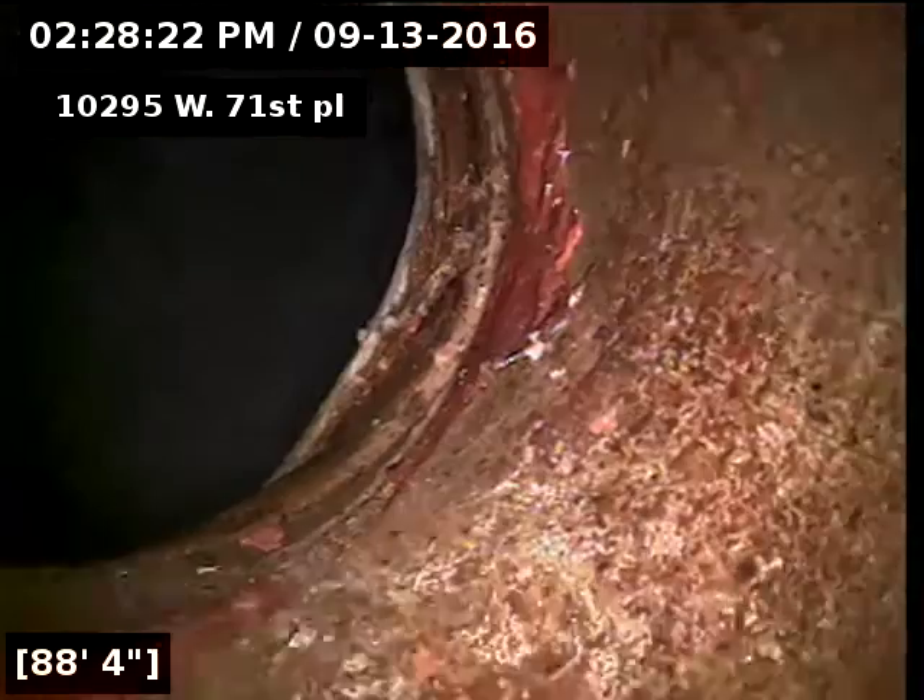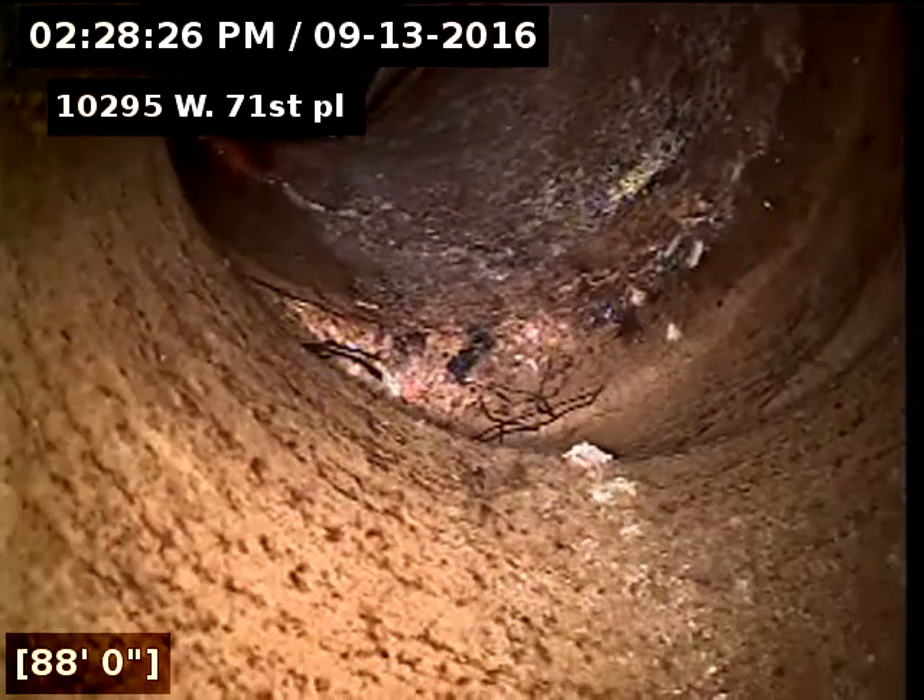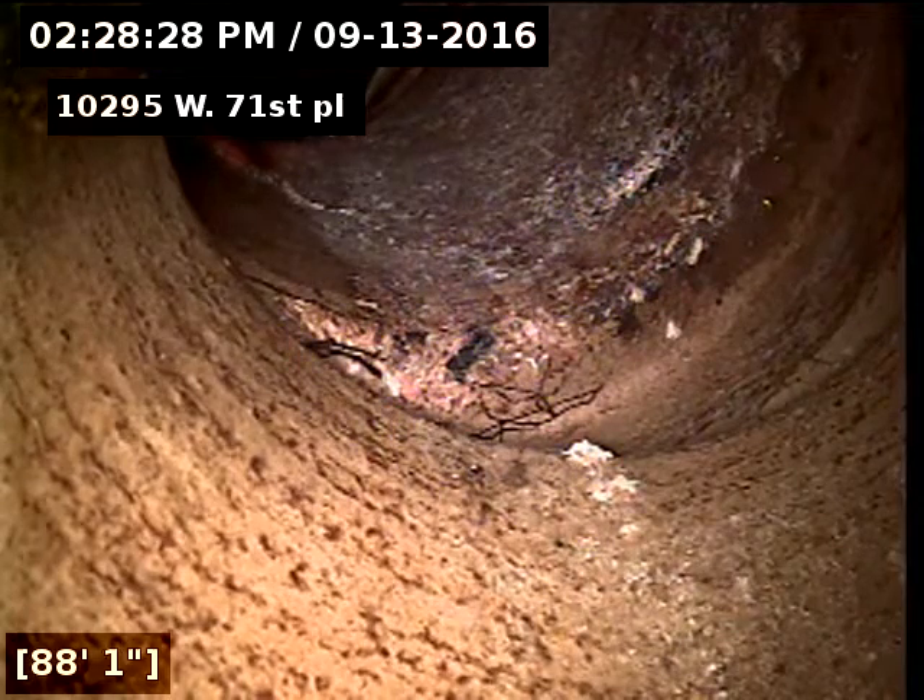89 feet to the city, and we're looking into the city here. You can see they have lined their pipe, and then we have original clay tile here — terracotta piping.